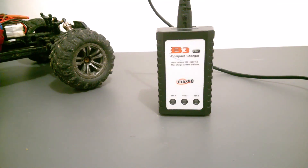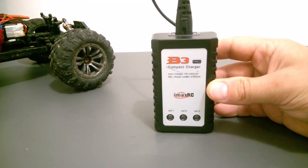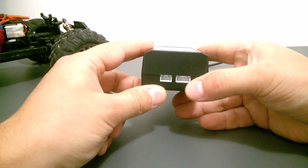Here I would like to share information about a LiPo battery charger for large batteries used in RC cars, which are two and three cell LiPo batteries. One socket is for a two cell battery and the other one is for a three cell battery.